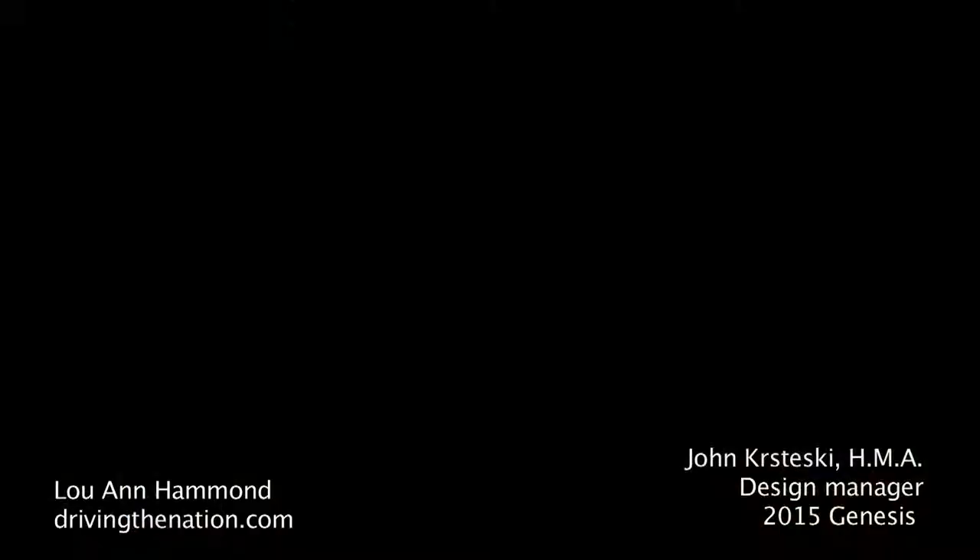Hi, my name is John Krzeski, and I'm a design manager for Hyundai Design North America. Today I'm going to give you a quick look at our Genesis sedan here, our 2015 Genesis.